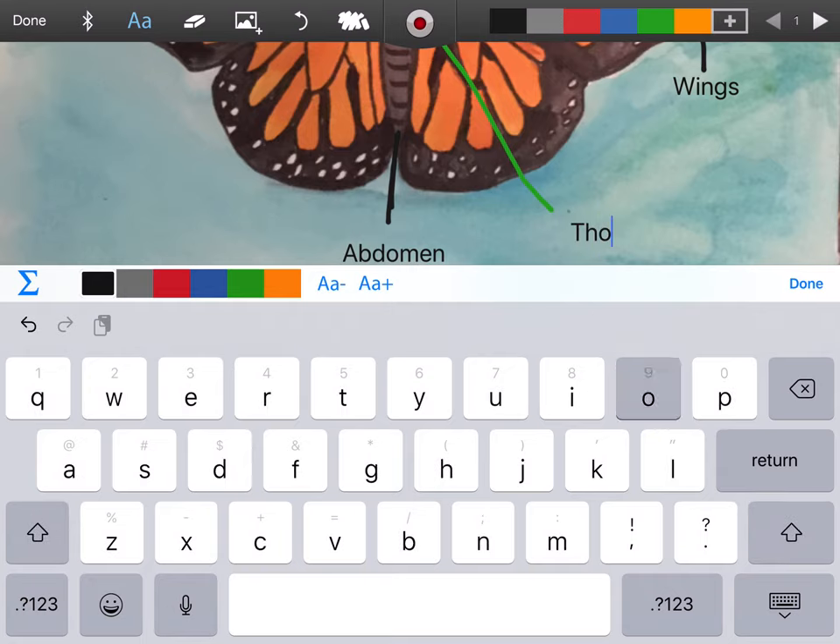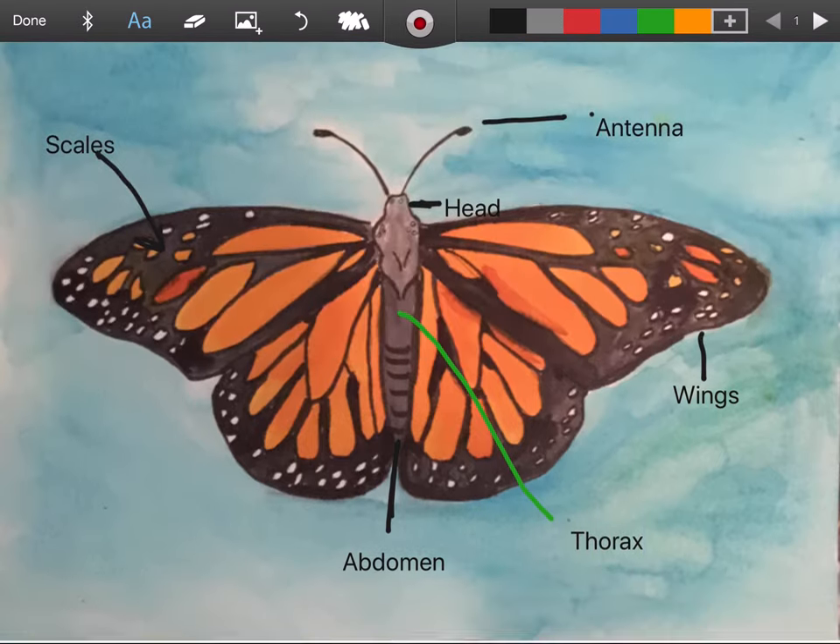And of course, we would want to take our sticky notes and add some facts, like a 'Did you know' interesting fact.